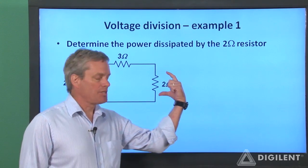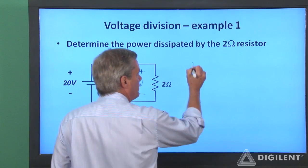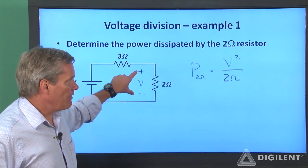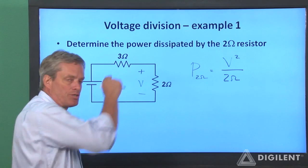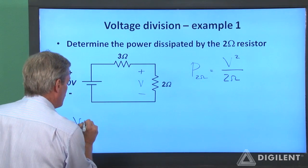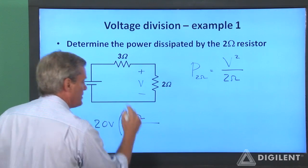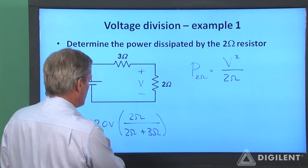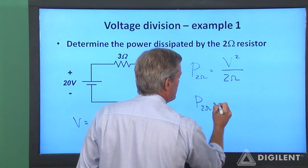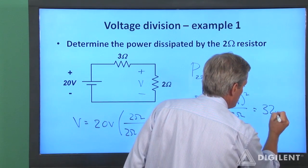For our first example, I want to find the power dissipated by this two ohm resistor. If I know the voltage across this resistor, I can determine the power — the power of the two ohm resistor is equal to the voltage squared divided by the resistance, which is two ohms. These two resistors are in series, so I can find this voltage from the total voltage and our voltage divider formula. V is the total voltage, 20 volts, times the ratio of this resistance, two ohms, to the total resistance, two ohms plus three ohms. That's 20 over five, which is four, times two is eight volts. So the power dissipated by the two ohm resistor is eight squared over two ohms, which is 64 over two, which is 32 watts.